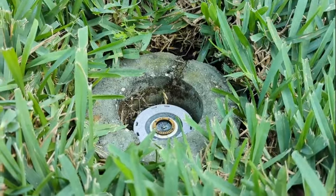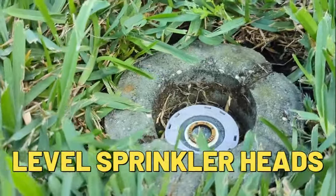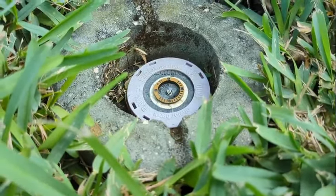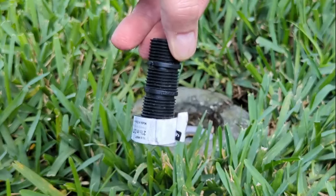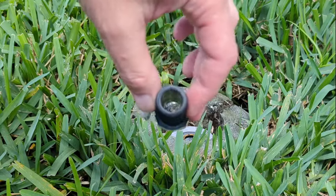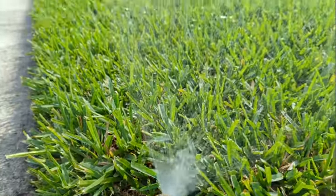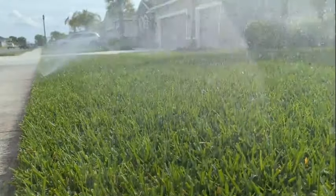Next, we want to make sure that our sprinkler heads are level with the ground. The sprinklers are calibrated to be level, so if a head is below the ground by one, two, or three inches, we're not going to get good water coverage when it pops up. You can get risers or extensions that screw onto the bottom of the sprinkler housing — I made a video about this. Remember, the top of the sprinkler head should be level with the ground, so raise it up if it needs it.